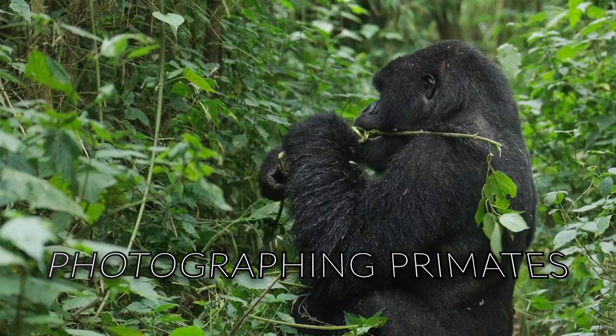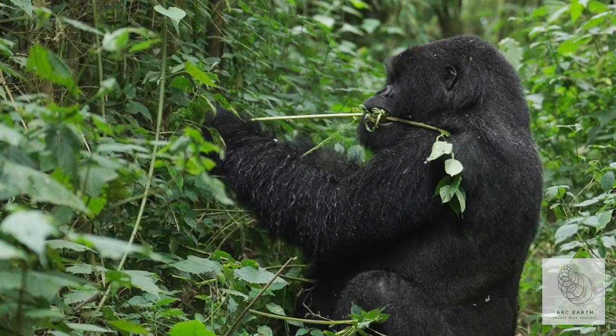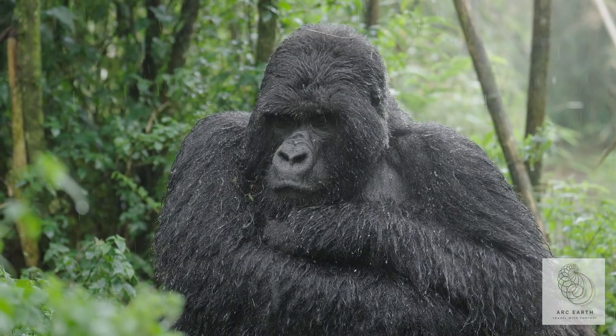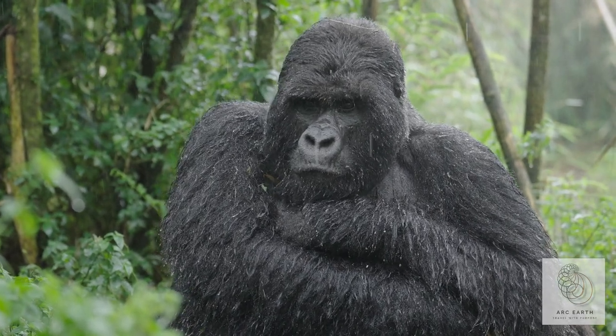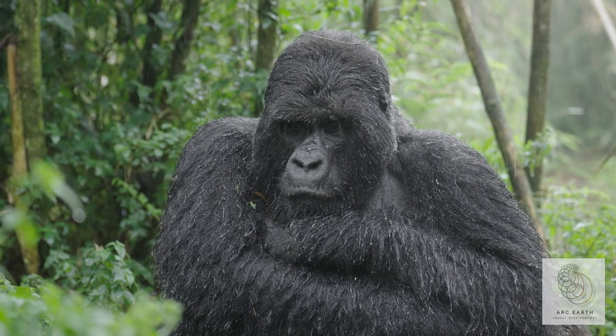Welcome to Bwindi Impenetrable Forest. This is an amazing place filled with incredible wildlife and monumental scenes. Today I want to chat to you guys about the act of taking photos of gorillas and chimpanzees.